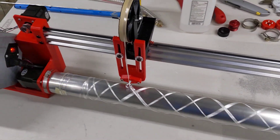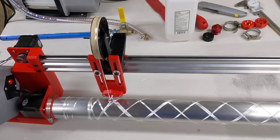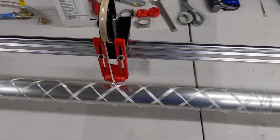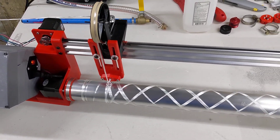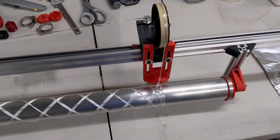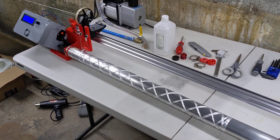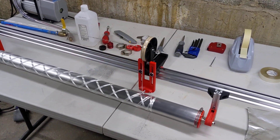Winds are laying nice and tight. This is a free start pattern at about a 45-degree wind angle. I have a 4-inch PVC pipe behind me that I will eventually stick on this thing.